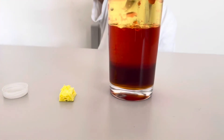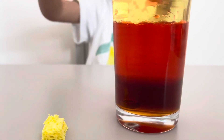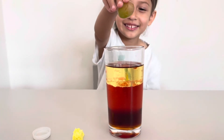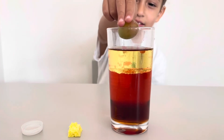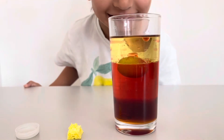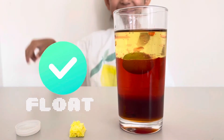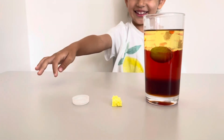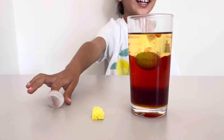It goes way to the bottom — it sinks! Okay, next is the grape. It sinks — do you see that? It sinks. No, it floats!